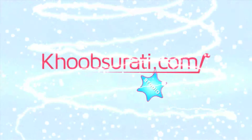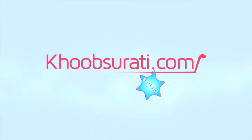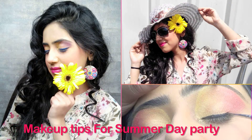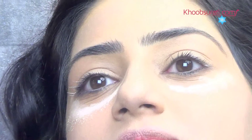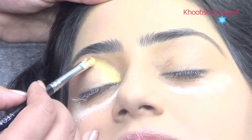Hi guys, this video is from Kupsoorthi.com studio and today I'm going to show you how to do summer makeup. First, apply some powder just below your eyes, then on your upper eyelids apply glittery golden eyeshadow.